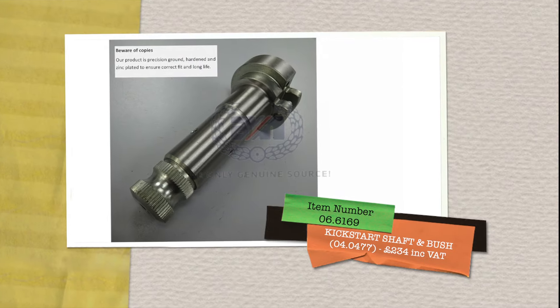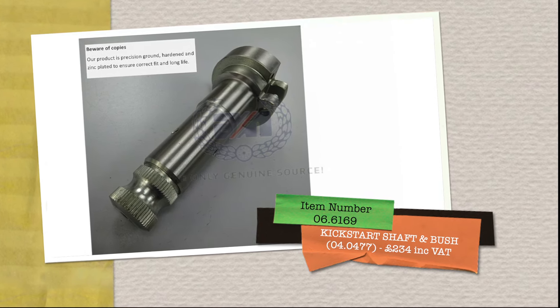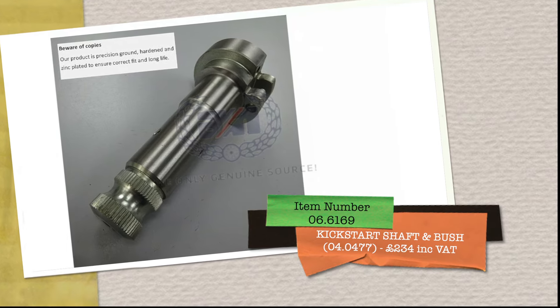And finally the kickstart shaft and bush, that's part number 066169, is £234 including VAT.